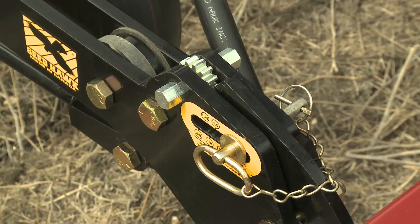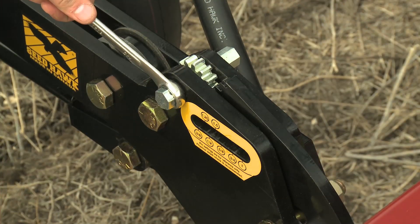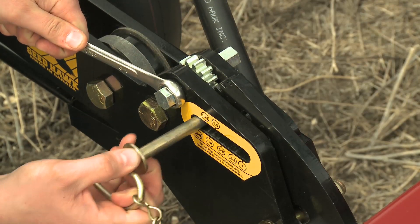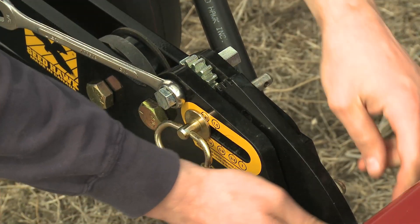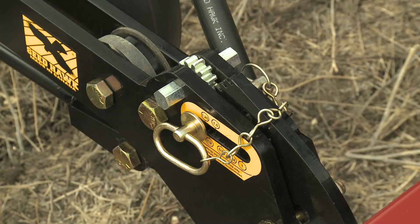Seeding to a precise depth is what defines the Seedhawk seating system. Depth adjustments are quick and easy with the patented Quick Pin system. Simply remove the pin, set it to the desired depth, reinsert the pin, and you're ready to go. Unlike other systems, the Quick Pin system keeps the seed and fertilizer knives exactly the same distance apart, no matter how deep or shallow the setting.